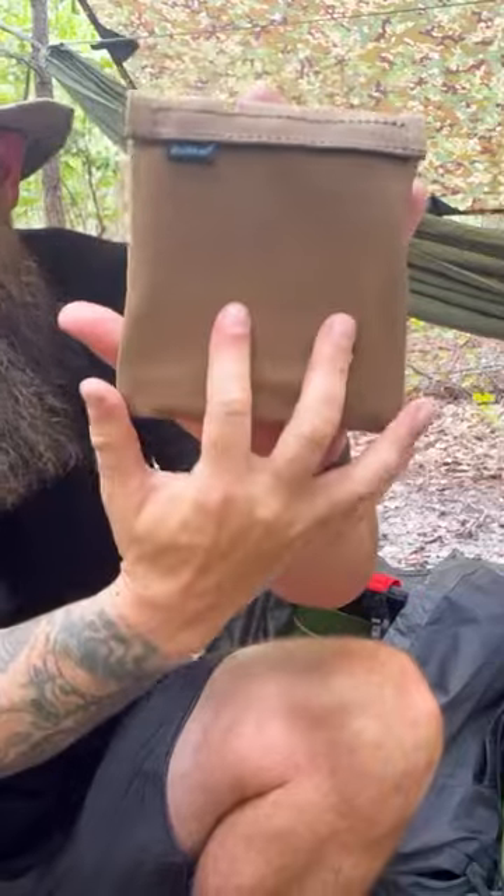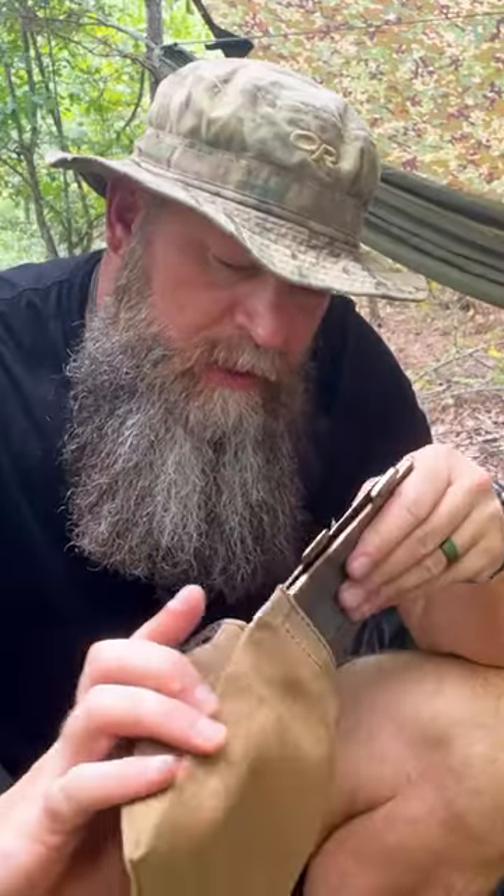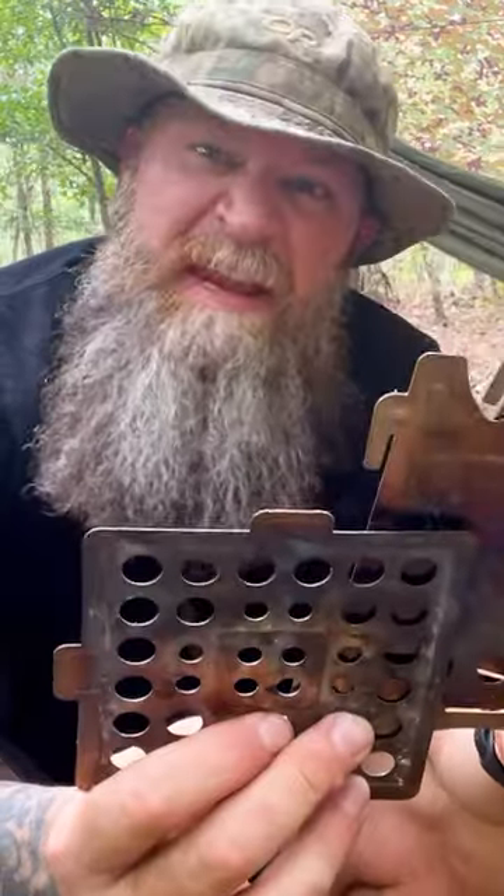That's how small it is — a little smaller than the size of my hand. As you can see, I've used it, so I got that nice patina going on.